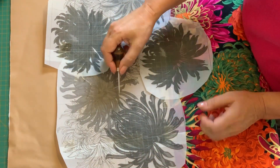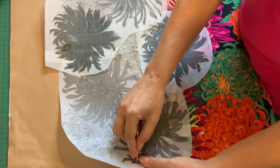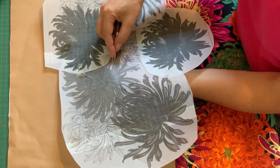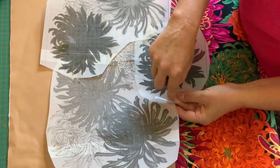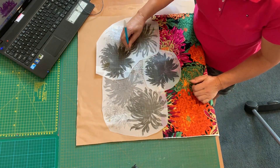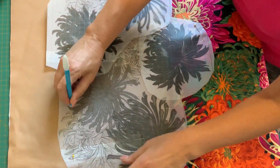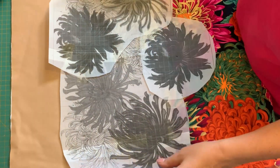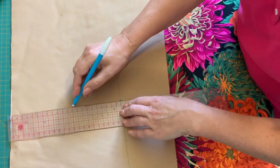Finding the place where the lines intersect, Bernadette uses her awl to create a hole in the template, then proceeds to create a hole at a random point along all four lines. She does this for all three separate templates, then uses her blue marking pen to mark where she previously punched the templates — essentially recreating the intersecting lines on all three.